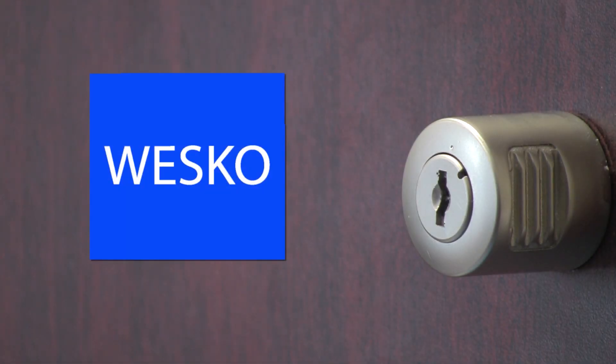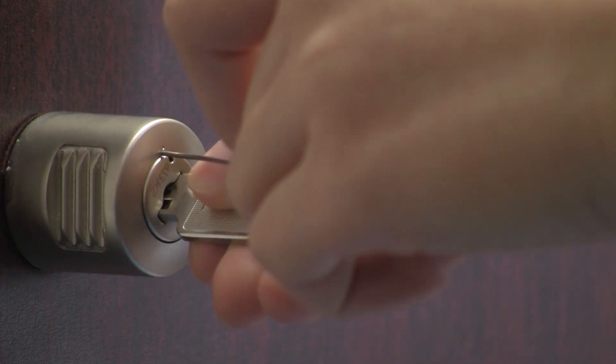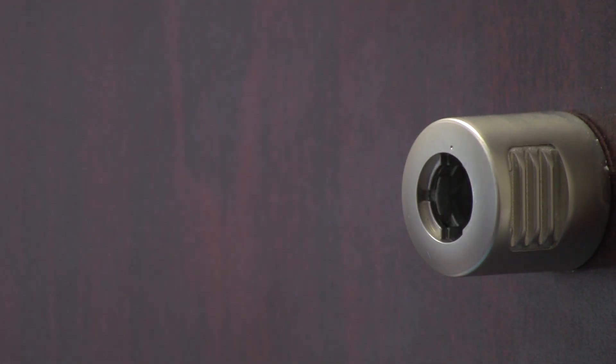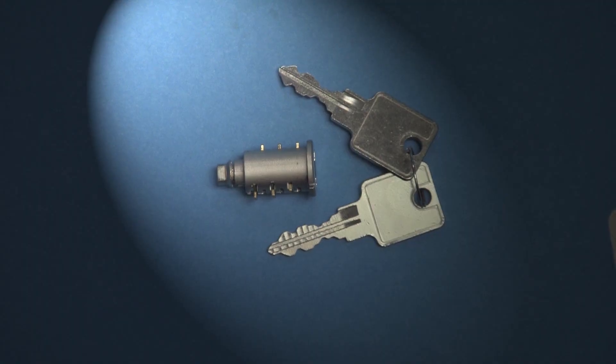Here's the Wesco lock cylinder installed in a Whoville knob lock. It's virtually the same as the Whoville cylinder, but at significantly lower cost. Unlike Whoville, Wesco does not require the use of an awkward release pin. With Wesco, you just insert the change key, turn and pull. The Wesco cylinder comes with both an operating and change key.